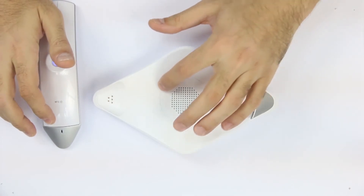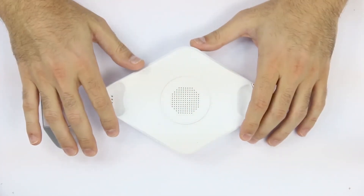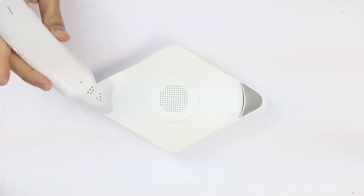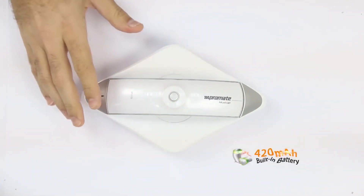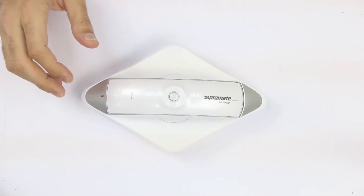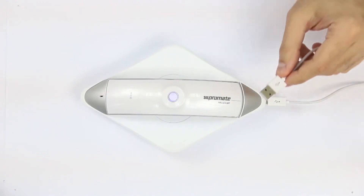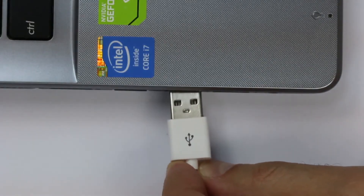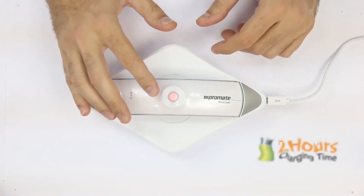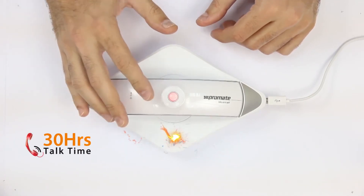On the base you'll find the loudspeaker located right in the middle for convenient conference calls. The Musicall base also acts as a charging base for the handset through conduction points. Simply place the handset — which has a 420 mAh built-in lithium-ion polymer battery — on the base, connect the micro USB into the port, and plug the other end into a laptop or charging device. The LED will turn solid red, and it takes around two hours to fully charge, allowing up to 30 hours of talk time and around 10 hours of music listening.